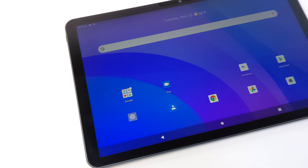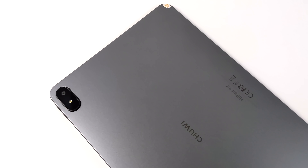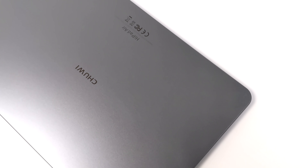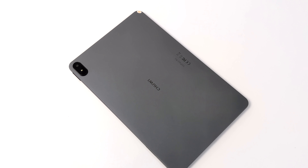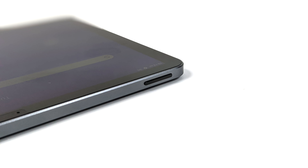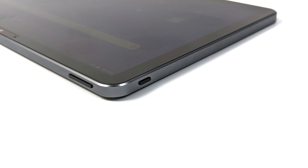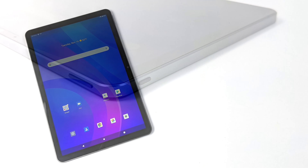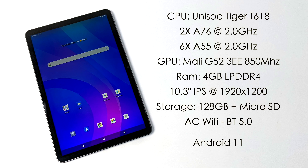The screen is a 10.3 inch IPS and they're claiming it's DCP3. There's a rear 5 megapixel camera and a front-facing 5 megapixel camera, but as a lot of you already know, you don't buy a tablet for the cameras. It's constructed of aluminum, and down here we have our USB Type-C charging port plus dual stereo speakers. We've got a volume rocker on this side, a power button on top, and unfortunately there is no headphone jack, but we do have a microSD card slot which supports up to a 128 gigabyte card.